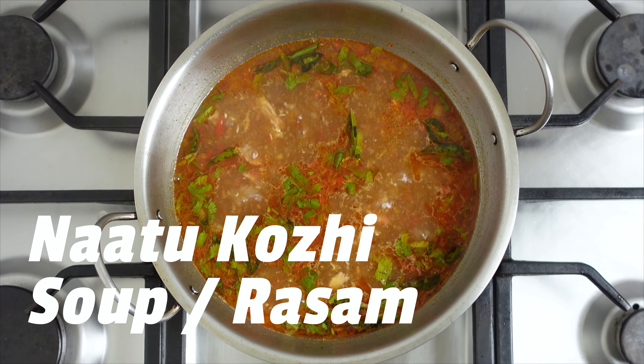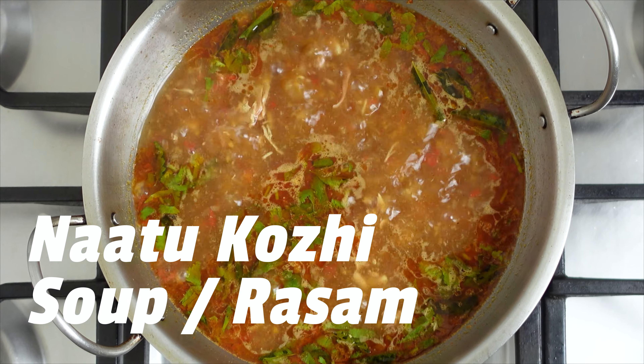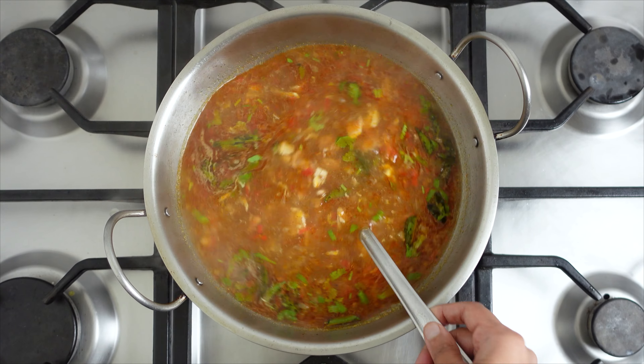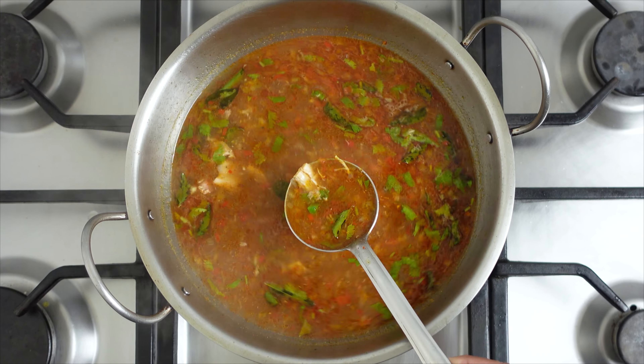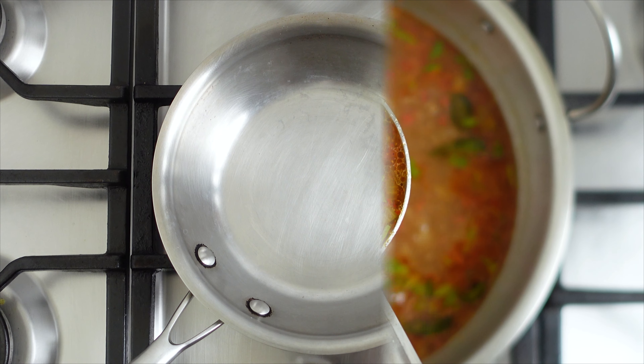Welcome to Kanama Cooks. Here is a perfect monsoon recipe for a spicy soup made with country chicken. This natu koli soup works wonders for the cold and the flu. Here is how to do it.